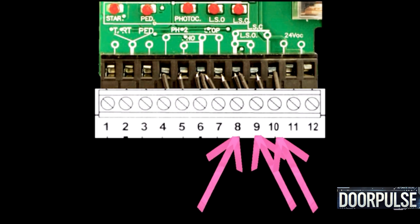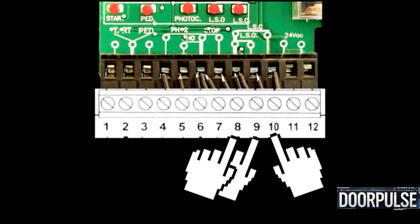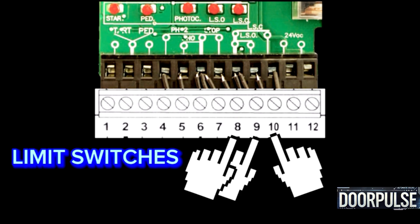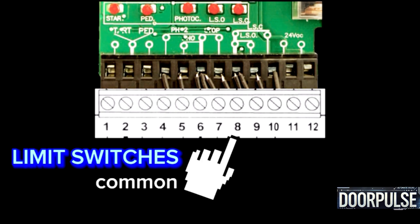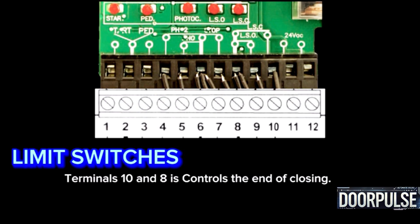Terminals 9, 8 and Terminals 10, 8: Limit switch contacts — NC contacts. Terminal 8 is common for both terminals. Terminals 9 and 8 control the end of opening; Terminals 10 and 8 control the end of closing.